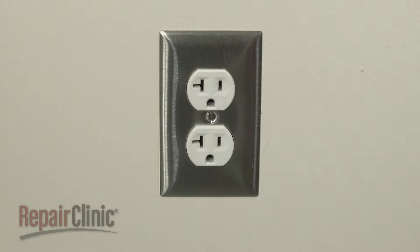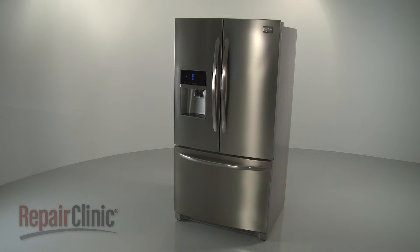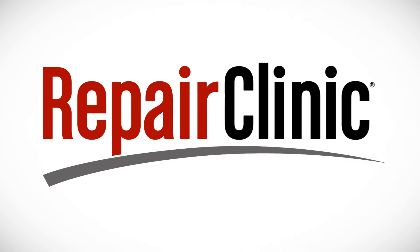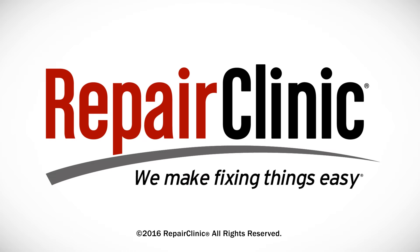With the repair completed, plug the power cord back in, and your refrigerator should be ready for use. At Repair Clinic, we make fixing things easy. Thank you for supporting the production of these videos by purchasing your parts from our website.